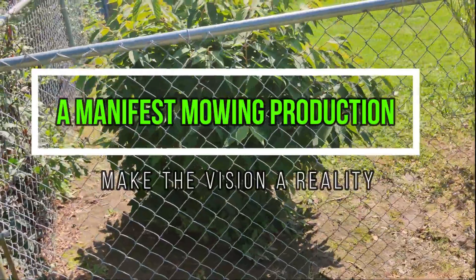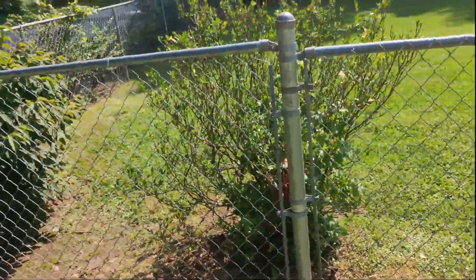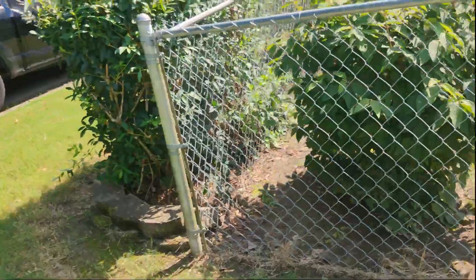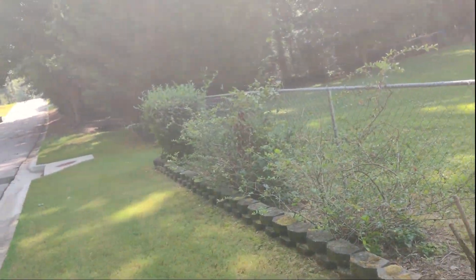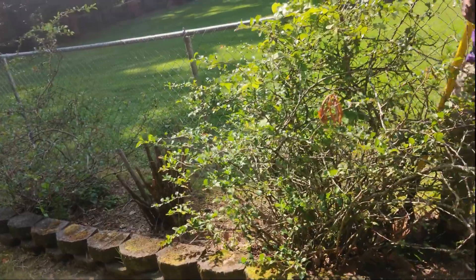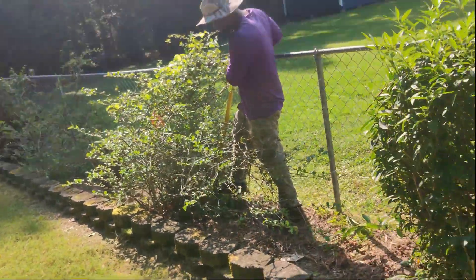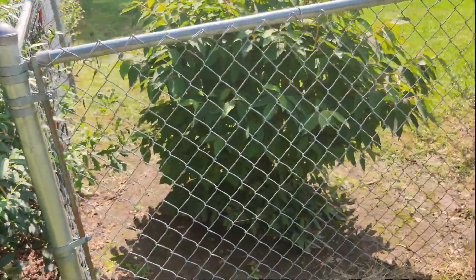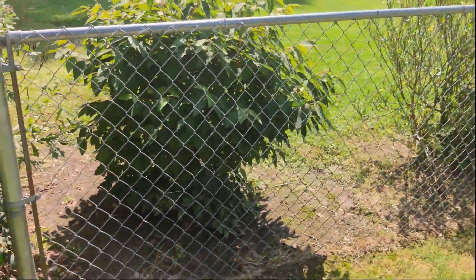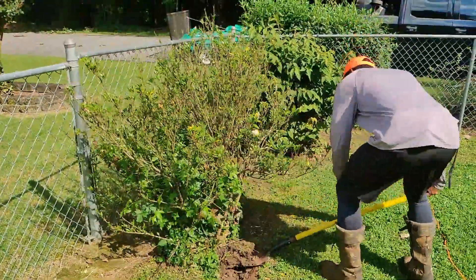Alright guys, just like the title says, we're going to be digging up shrubs. We'll start with the two in the interior of the fence, dig those up and cut them at the root. The one on the far corner is going to stay. Everything inside, all the way down to the one on the end, is going — that last one stays. The stones we're going to take up and move them inside near the shed. When we dig up all the shrubs, I'm going to Georgia Wholesale Nursery to buy some topsoil and fill them in. That's the job: dig up shrubs, fill in with topsoil, and remove the stones. Let's get to it.